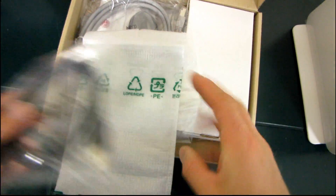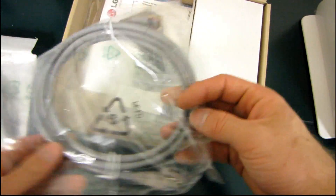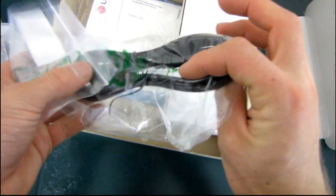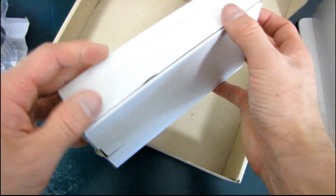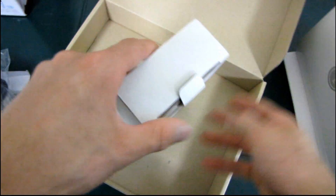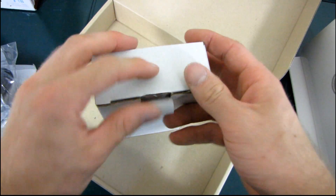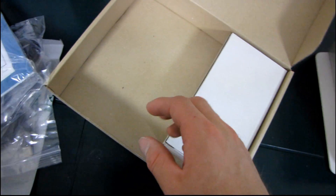There's a USB cable, which you'll need if you want to plug it in by USB. There's a gigabit ethernet cable, which you'll need if you want to plug it in by gigabit ethernet. There's a power cable, which you'll need if you want to power the device. And there's a bunch of documentation to help you understand the device. Last but not least, there's a smaller box inside, and in that box is an AC to DC power converter so you can power the device properly and have it not blow up.